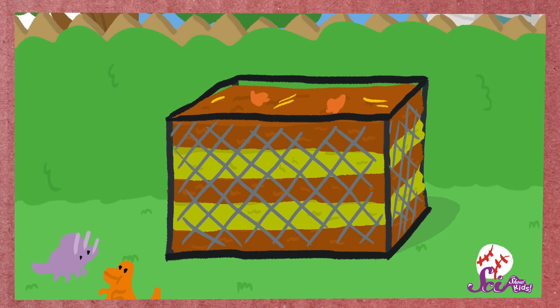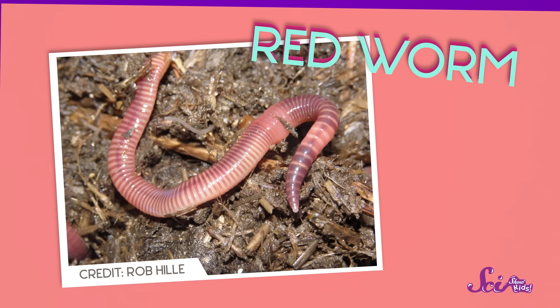If your bin is outside, you can just wait — decomposers like insects and worms will move right in and start munching on your waste. If you're composting inside, you can add some earthworms to your compost bin, or even find special redworms that are really good at making compost. And we need patience, because composting takes time. Depending on how big your bin is, it can take months for decomposers to do their jobs and break down all of the waste.